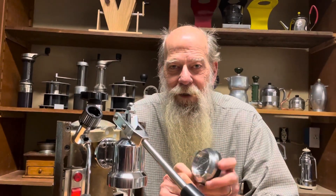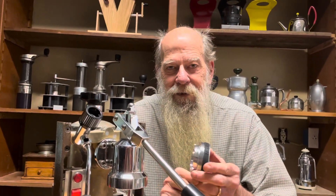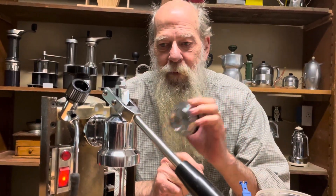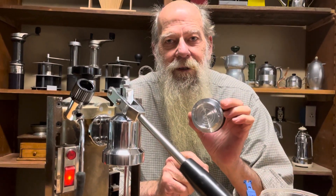Hello, welcome to Orphan Espresso. I'm Doug. I'm Barb. And this is the OE Third Shot Heat Sink for small group home lever espresso machines.